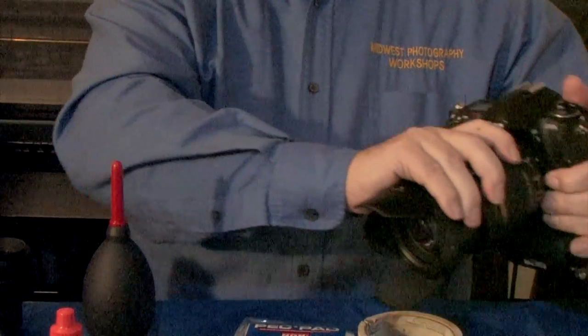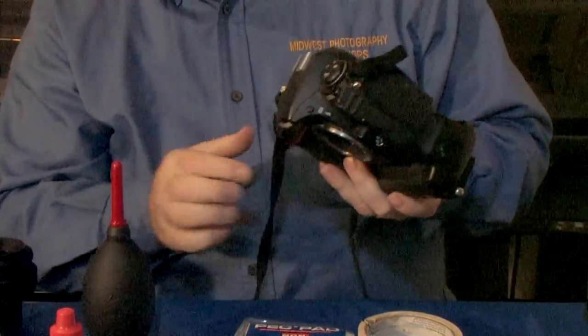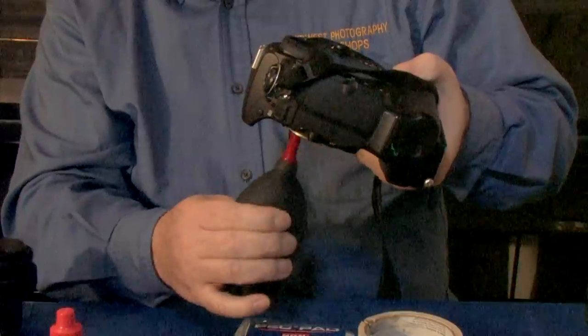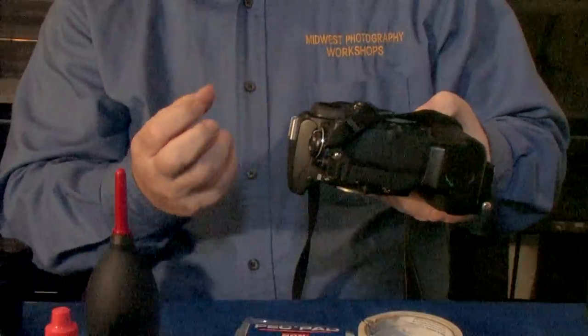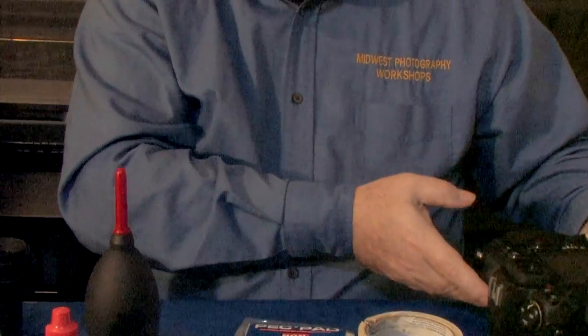Now we remove the lens. Place it such that we can hold the camera face down. Insert the nozzle into the opening and apply generous bursts of air. The reason that we hold it face down is because of gravity — we want to stir up all that air, get it blowing around, and then have it slowly settle upon the table.